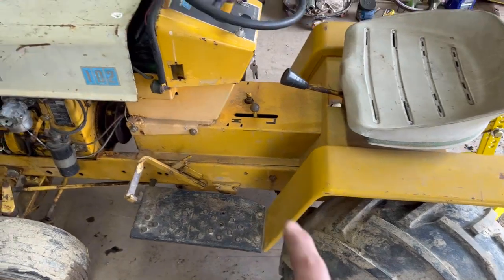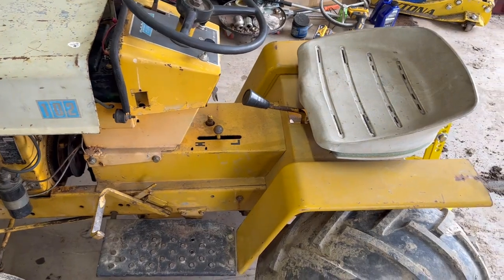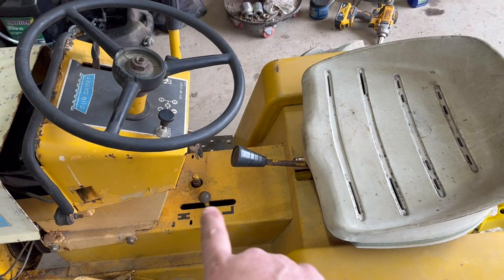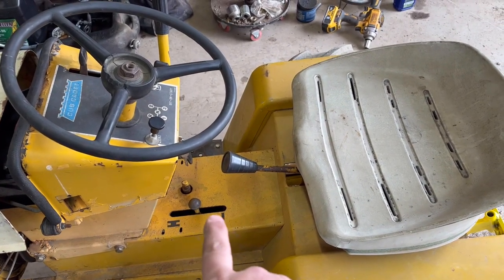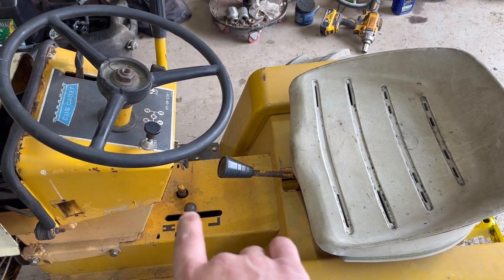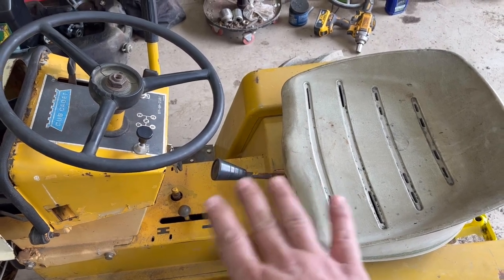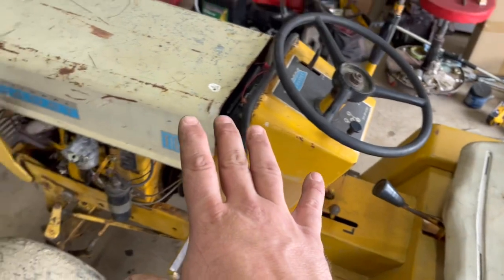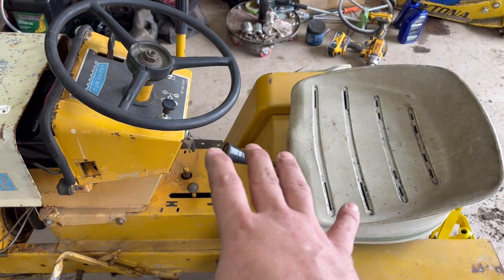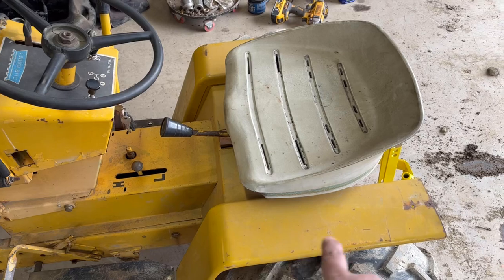So as I said in the intro, we're back on part two of the 102 restoration. The high-low was working perfectly fine and I decided to change the oil in it — stupid of me — and now it won't do anything. You put it in H or L and it just grinds. So rather than pull the motor back out and pull the clutch back out to get the creeper box off, we're going to pull the rear end.